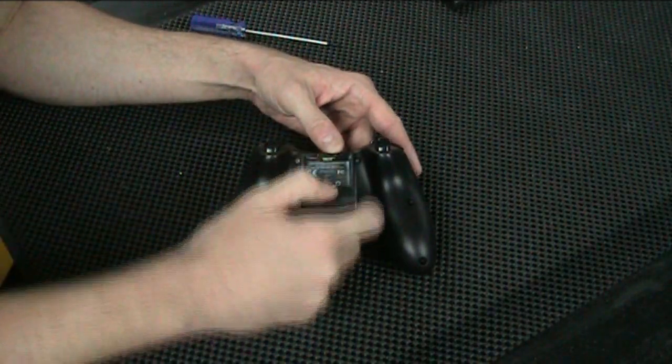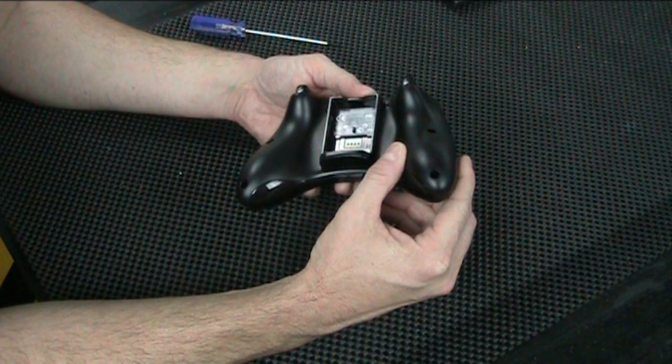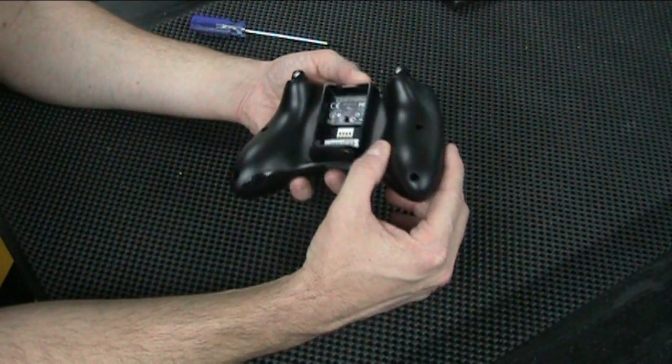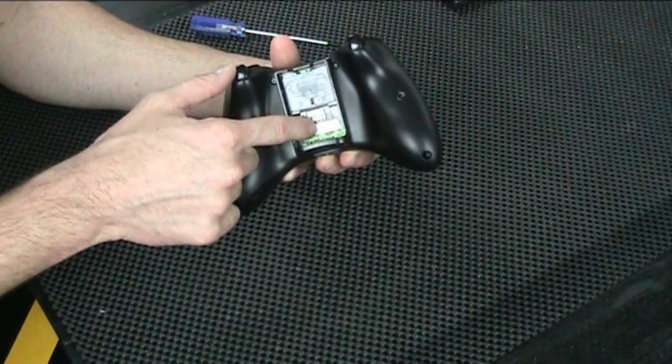First step is obviously you need to take the battery cover off. Then all you're really dealing with is a couple of screws on the back. There are actually six that you can see, and one hidden under this little sticker right here.